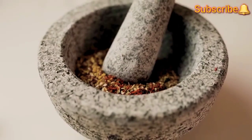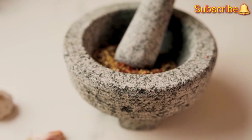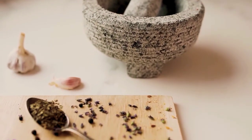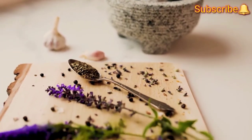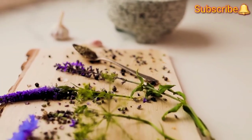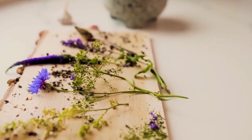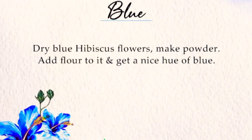Friends, to get a blue color can also be very easy. All you can do is take lavender flowers, dry them, and pound them to get a fine powder, then mix it with water and corn flour to get a blue color. Or you can get a dried blue hibiscus flower, which would give similar results.